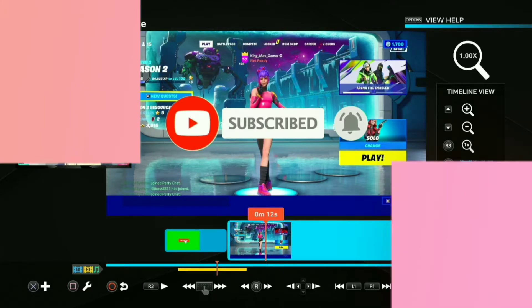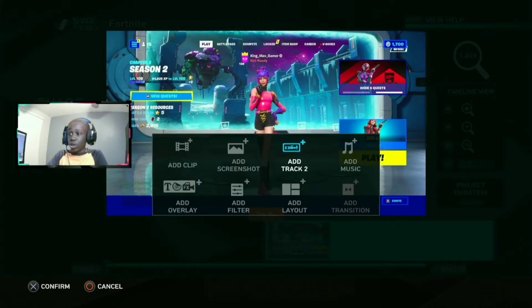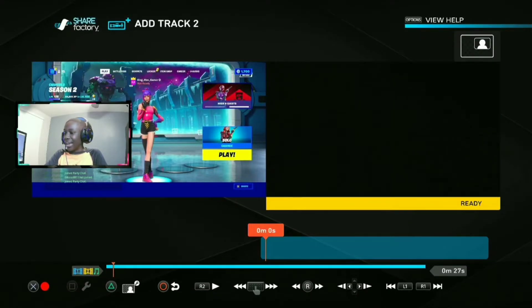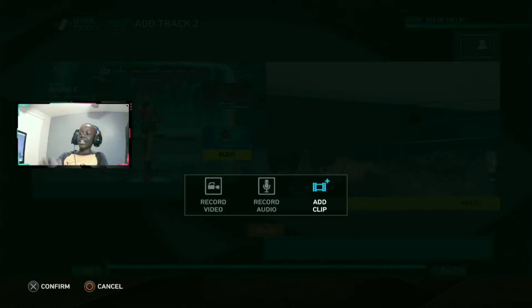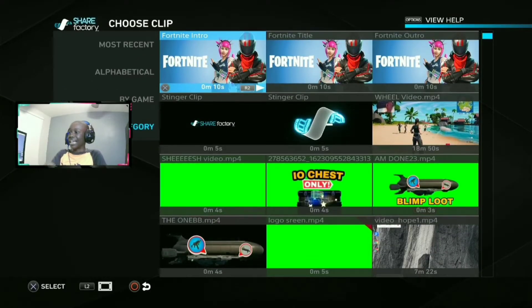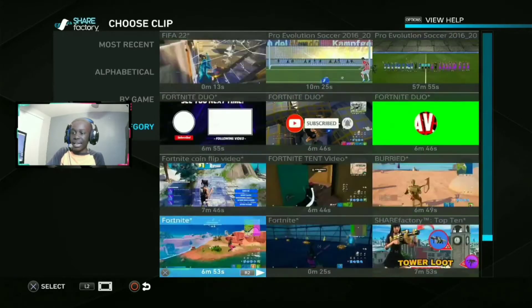So what you're gonna do first: click X, go to 'Add Track', click X again — that's gonna square up a little bit — click X again, then click 'Add'. That's why you want to click 'Add'. Then just go find your green screen, which is all the way down here, give me a quick second.